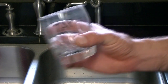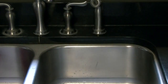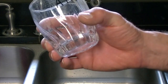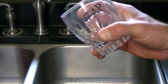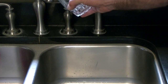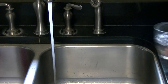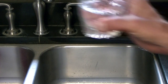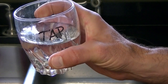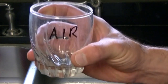Let's do our total dissolved solids test. I have two glasses — one labeled 'tap' for tap water, and another labeled 'air' for our air-to-water machine out there. We're going to put some tap water in the tap glass. There's the tap water. Let's run out to the garage and put our machine water in here.